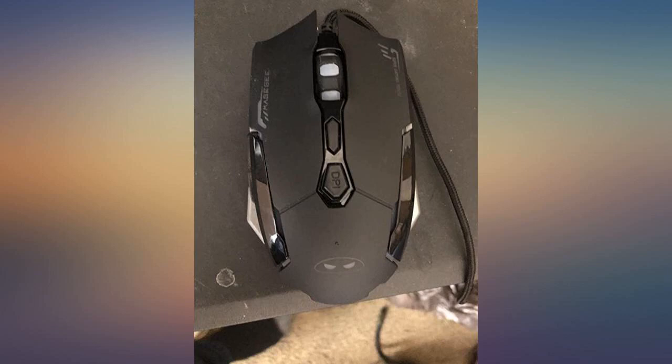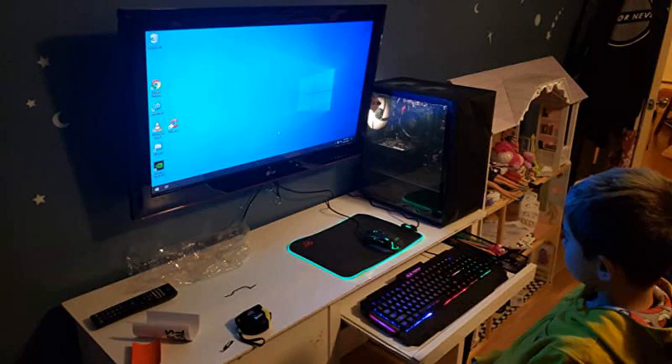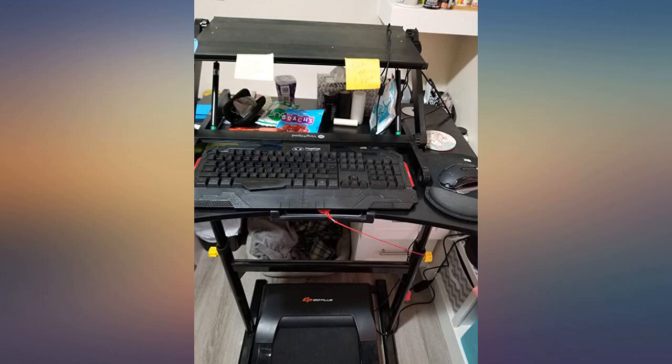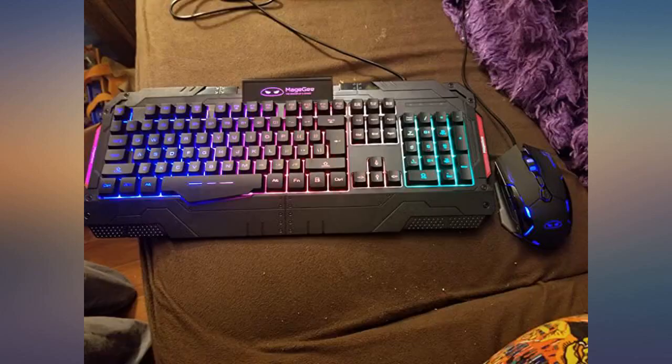I have had some very expensive gaming keyboards and mice. I've spent over $100 on keyboards and over $60 on mice, and don't get me wrong, I was satisfied with them, but I thought I had to spend that much. Well, now starting over again with the gaming scene, I am on a budget and bought this setup, and for all your gaming needs this keyboard and mouse setup handles it all.